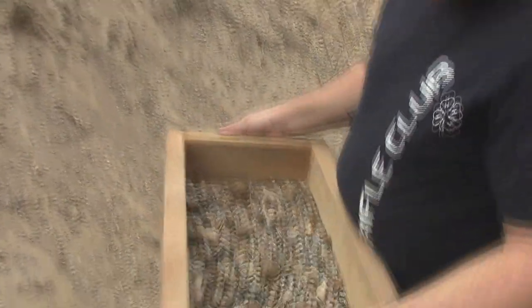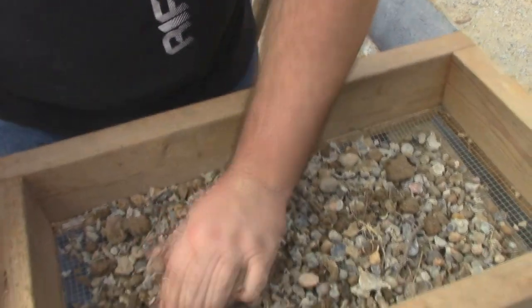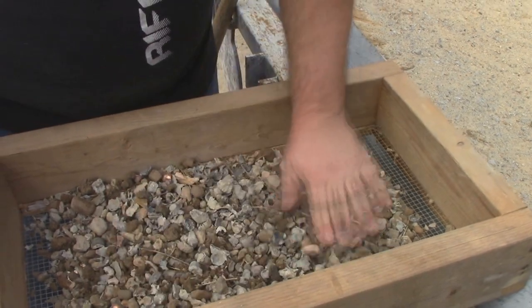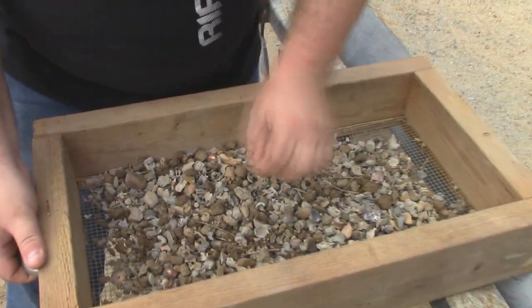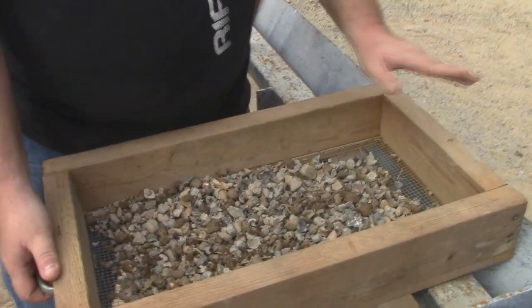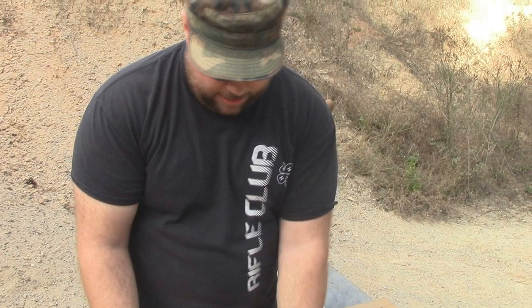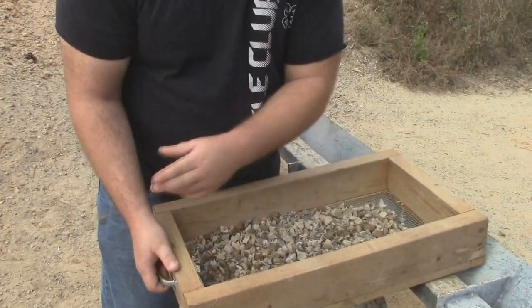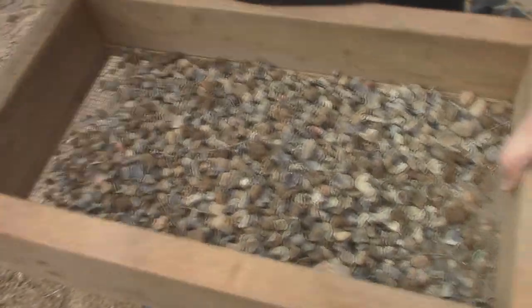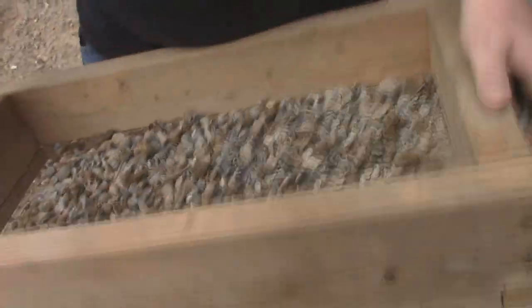Now I've got most of the dirt out. I'll bust up some clumps or just throw them out altogether. I don't care if there's a little bit of dirt, a few sticks, or a few rocks in here, because when I go to melt this in my melting pot all that stuff is going to float right to the surface and it won't matter one bit. There you go — that's close to maybe 15 or 20 pounds of lead right there.